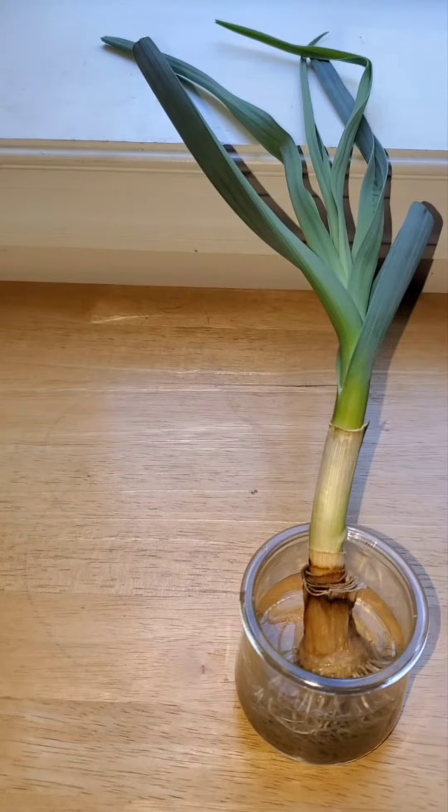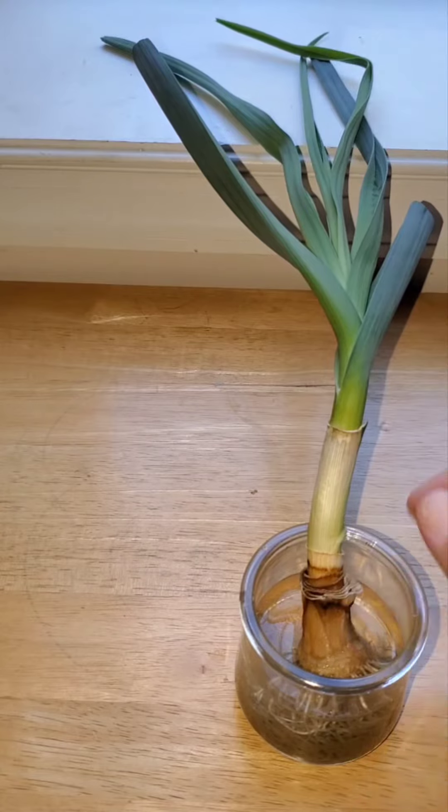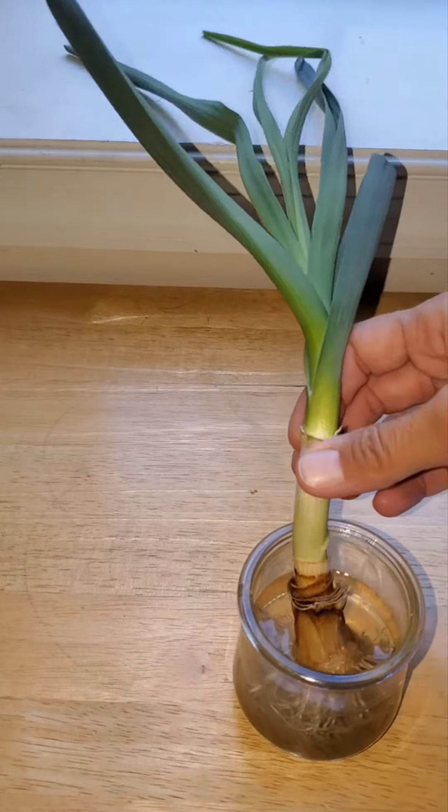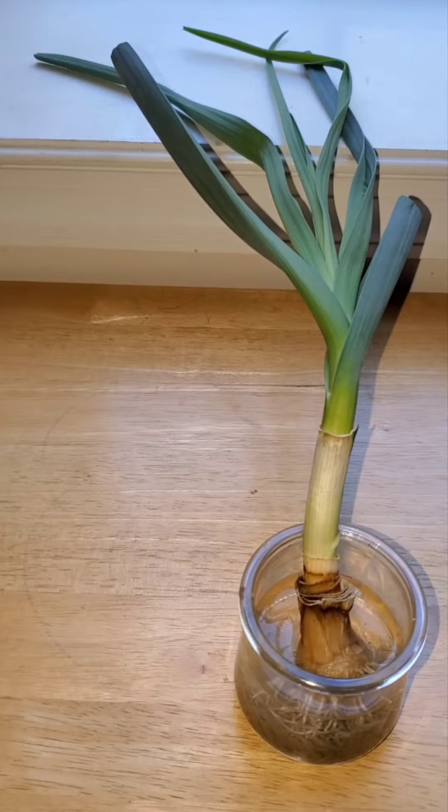I have two more vegetables to add to my collection of edibles regrown from scraps. The first one is leek. It's as easy and fast to regrow as onions. It was cut at the same level, about one and a half to two inches from the roots, and all these green leaves are regrown — it took only a few days to see the new growth.